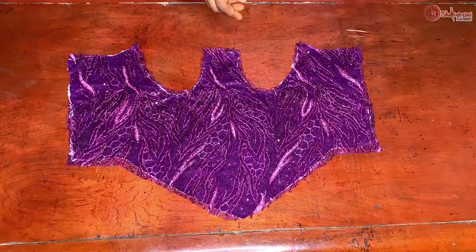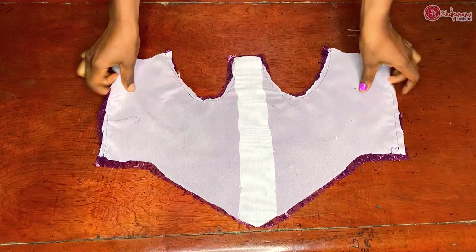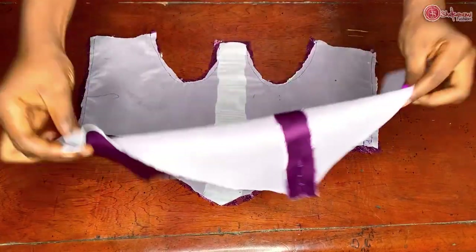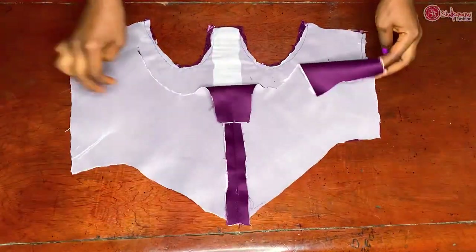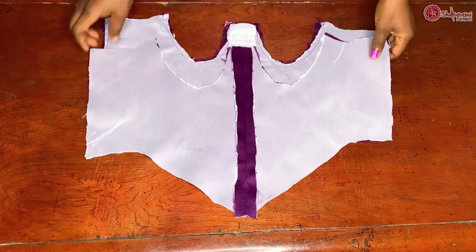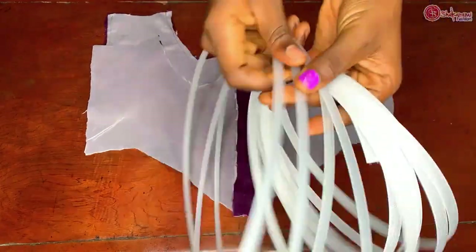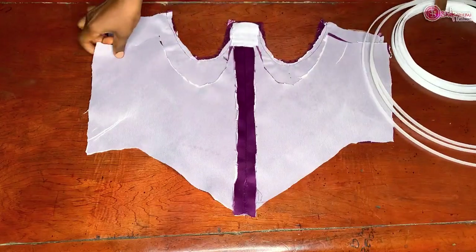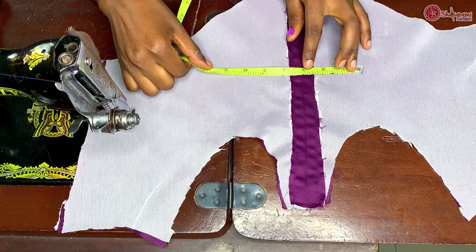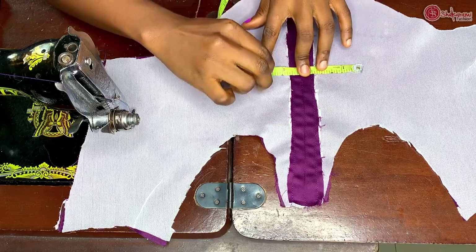I went ahead to cut out the material I'll be using for this particular design. I have a video on my channel on how to cut and sew a base corset. This is the lining for this particular dress, and for this lining I went ahead to create a space at the middle where I will pass my plastic bone. This is the plastic bone and the reglin bone I'll be using. I went ahead to top stitch the allowance I gave for the plastic boning, and I'm marking out the lines I'll use to bone this dress.